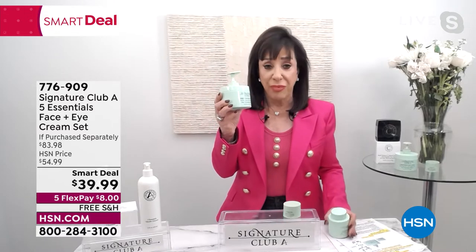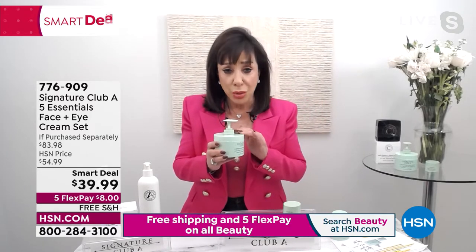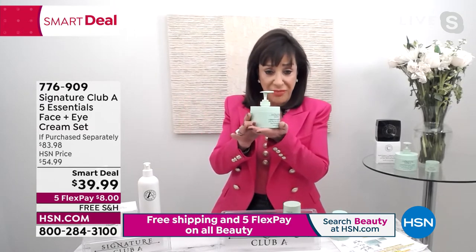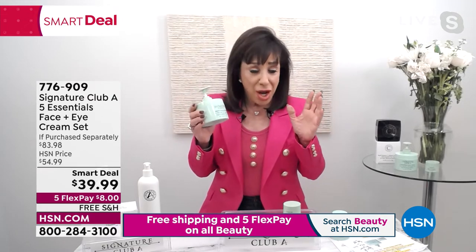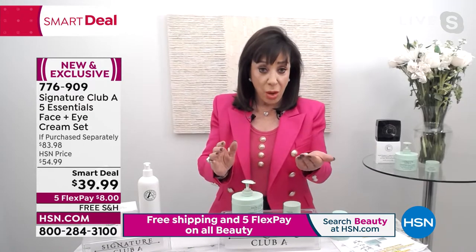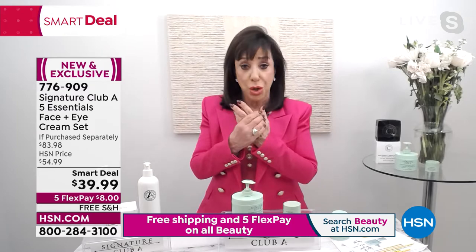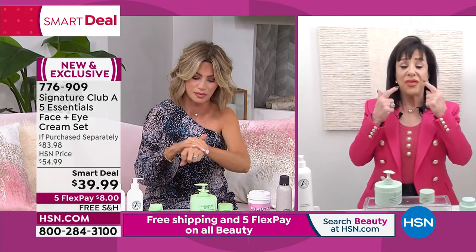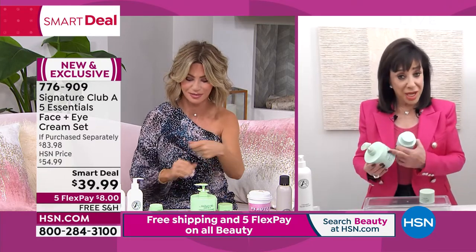Never before have we given you back-bar, wholesale prices like this. This would be what we'd have in a facial room. Why you can use it and why it stays fresh is because all you do is press your pump and you have the perfect dose — the perfect amount to use on your face, your neck, and your hands. The first time ever.